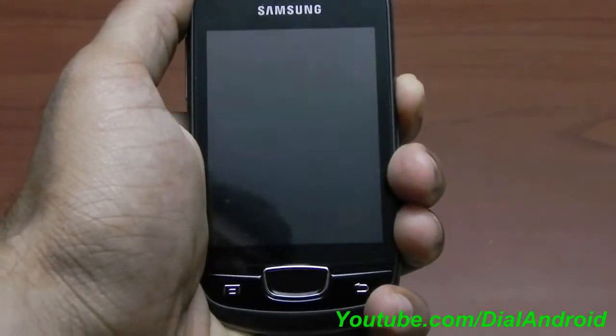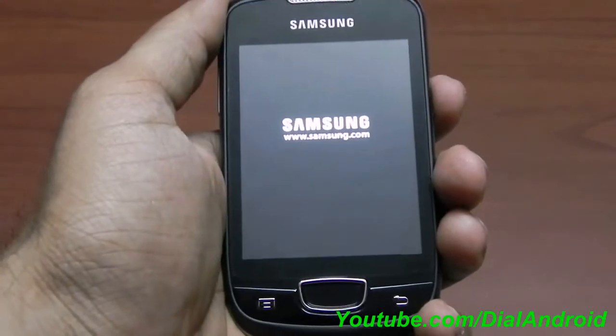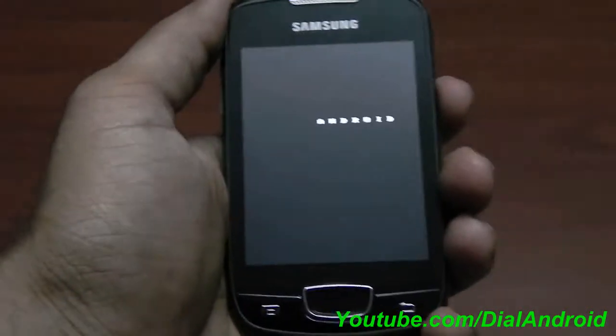Hello friends, welcome to Daryland Ride YouTube channel. Today I will review CyanogenMod 9 on Galaxy Mini or Galaxy Pop.